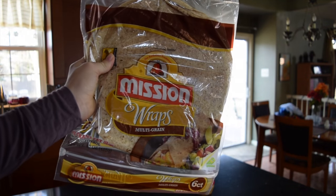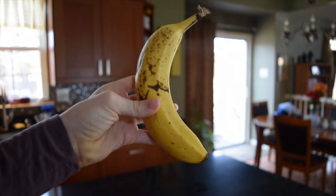The first breakfast idea is called a quesadilla, and what you will need is wrap bread, peanut butter, a banana, and chocolate.